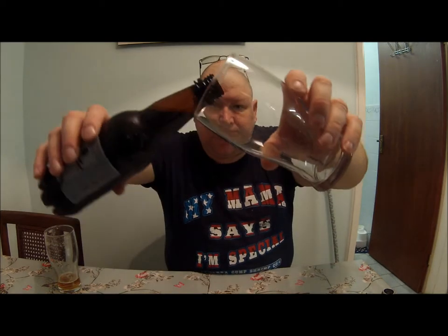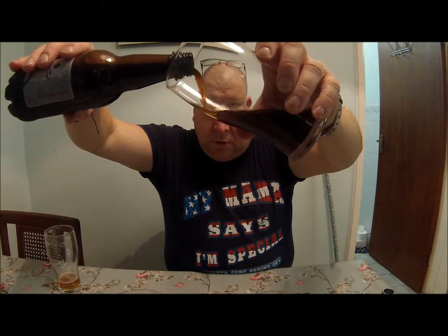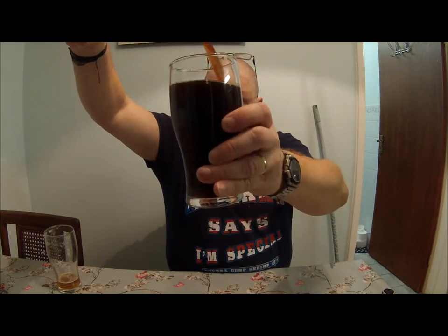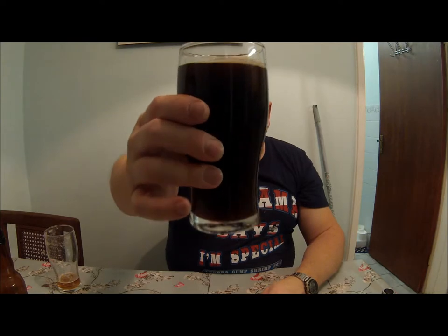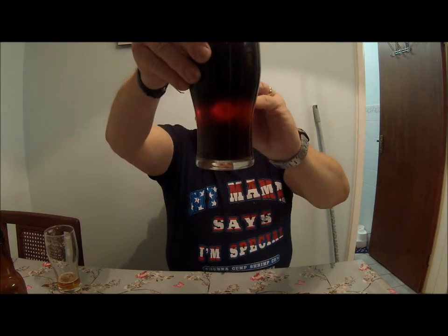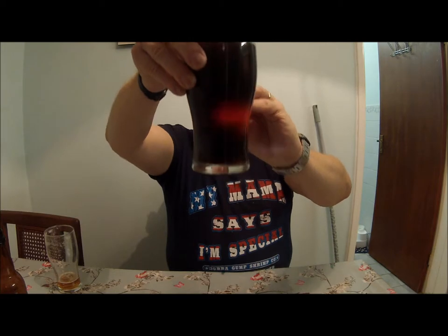We'll give it a pour. There is a bit of crud in the bottom. Very, very dark — a little bit of ruby red perhaps when it's in a thinner glass.